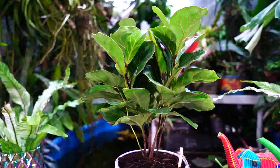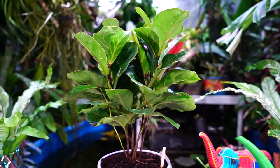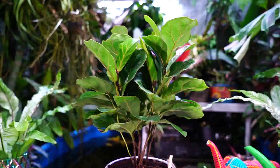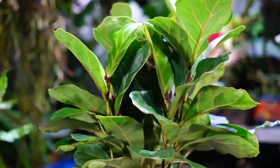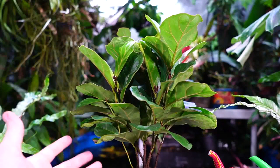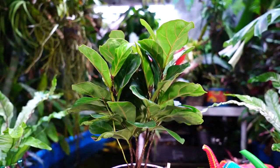How long could you keep a regular fiddle leaf fig sitting on your desk? Not very long — and would you want to with those giant leaves getting in the way of everything? You don't get that problem with the little fiddle; it just stays in its place and looks cute. Also, if you didn't know — Ficus lyrata is toxic. Keep it away from pets and curious mouths in general. The sap can be irritating to the skin; I've never had issues with it, but it's something to watch out for.